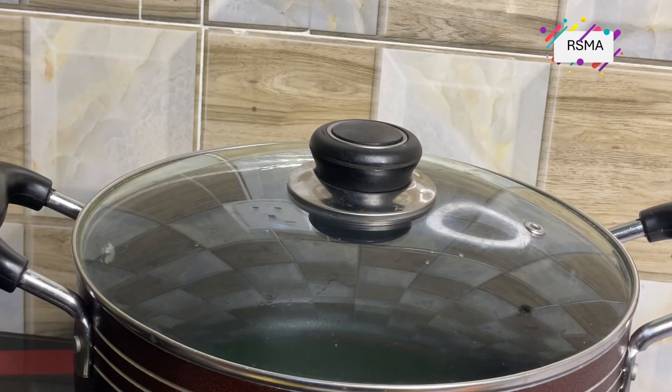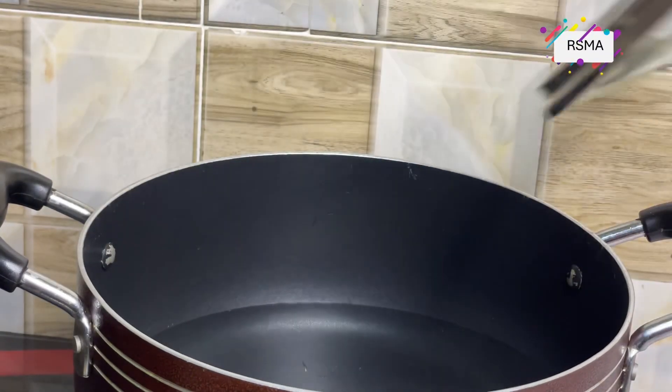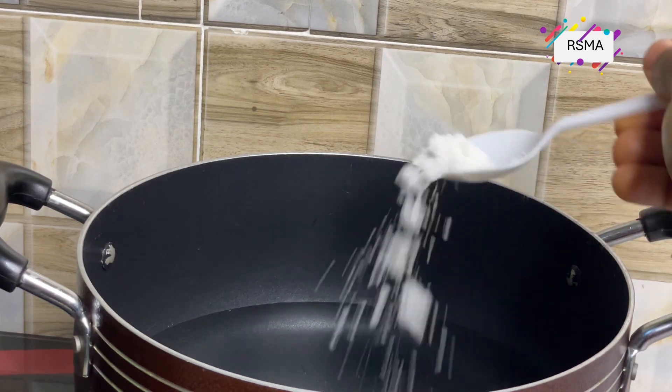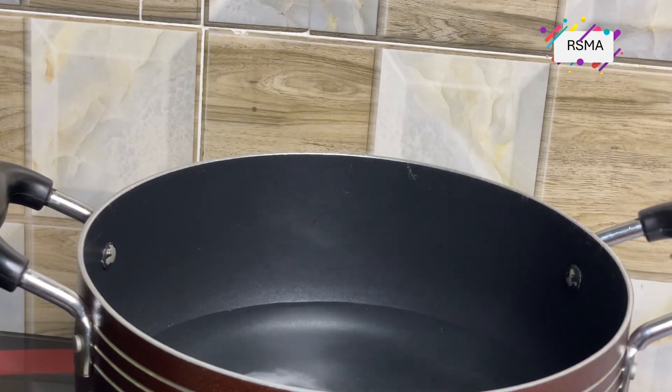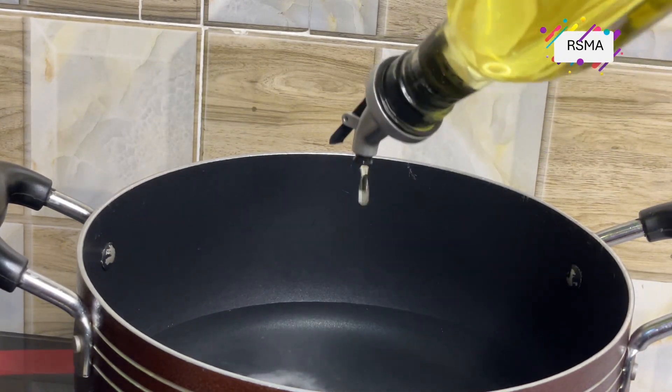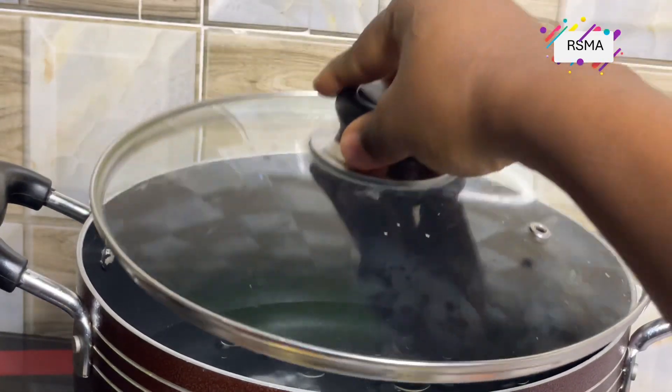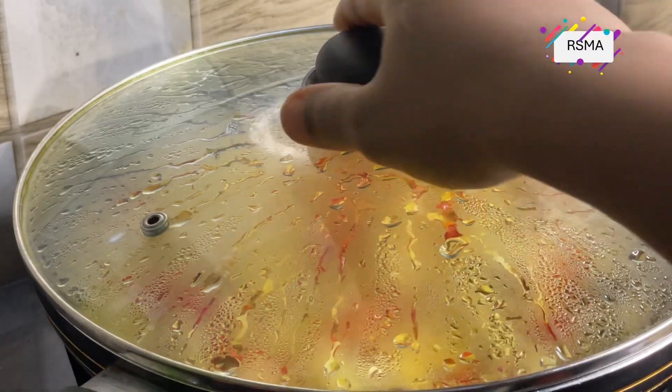Now let's cook our rice. I've already parboiled the rice, so this is the water I need. Add a little bit of salt, then oil, then cover and let the water boil before you add your rice.